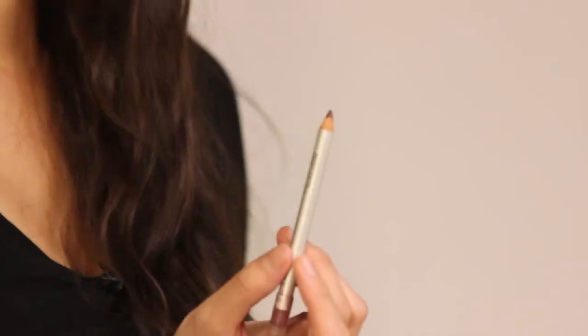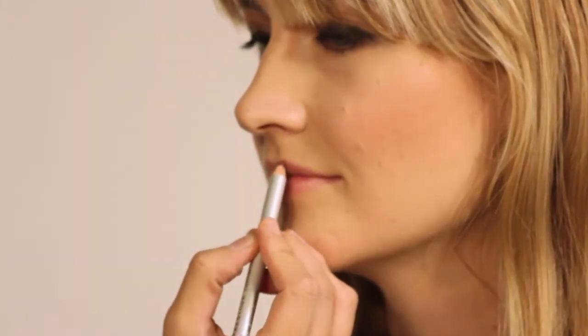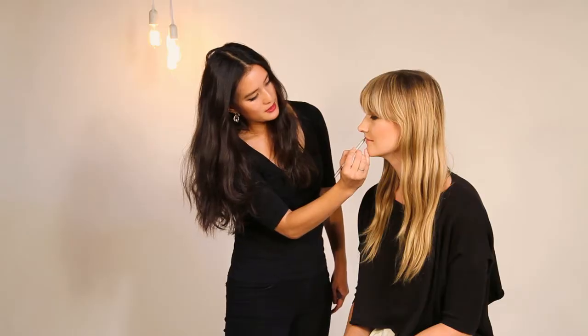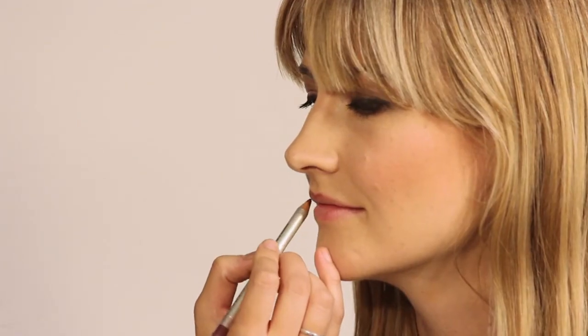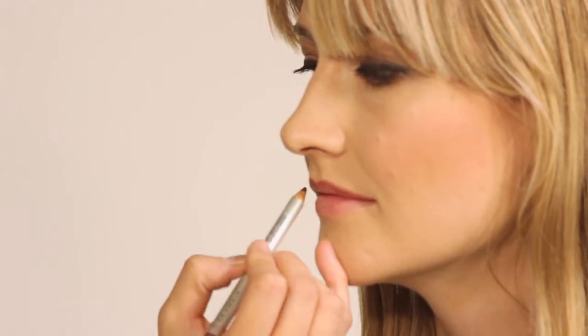Then I'm just going to take this wine-colored lip liner and just outline her lips. When I apply lip liner, I like to use short strokes like I'm sketching, because if you try to do it in one line, it's just going to drag along your lips.